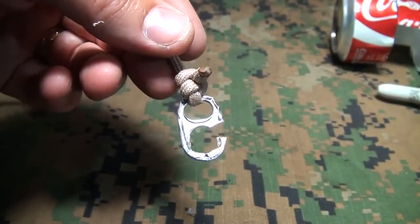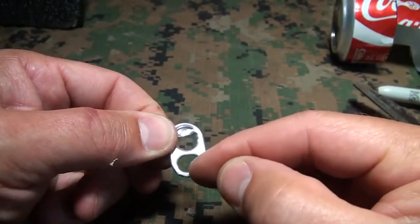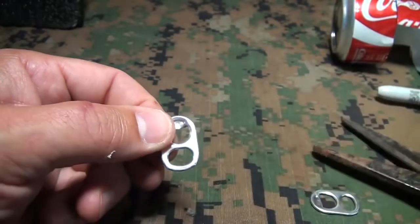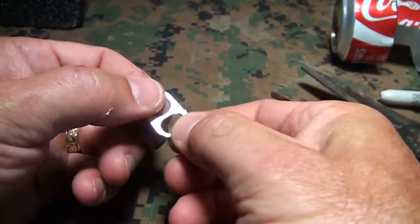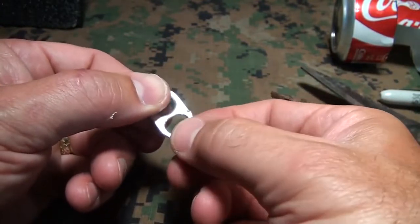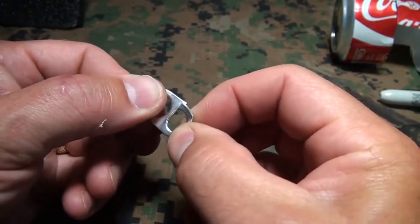We're going to make a small hanger using a pop top. I use this cleaner area to make the little hook. So I'm going to come in and just snip it. You want to leave it kind of straight, because if you bend it to the side it's going to bend it.